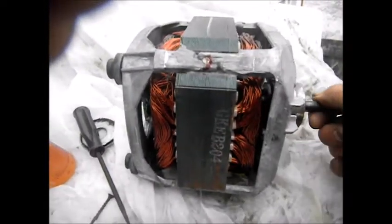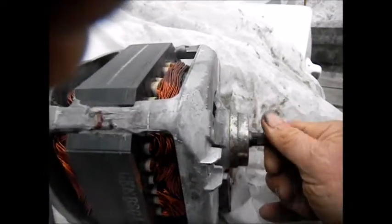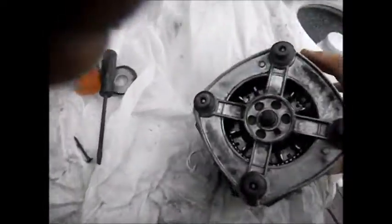Now this particular motor has got a little bit of slop in the armature — you can see how it goes in and out like that. That's actually not a good sign at all. I don't know if there's anything we can do with this or not. These windings look a little bit dark; they don't smell bad, but they do look a little dark.